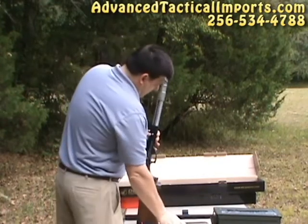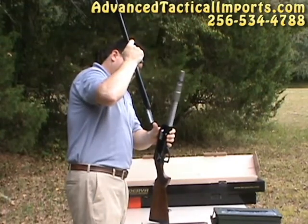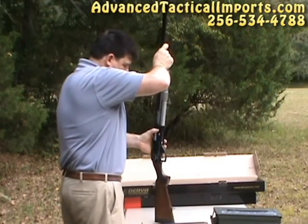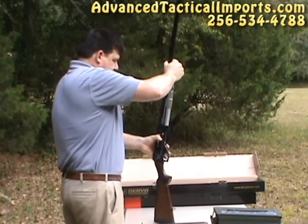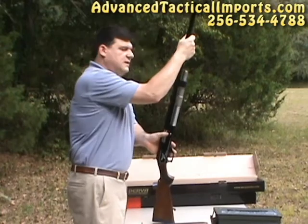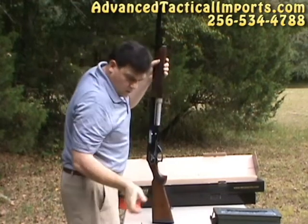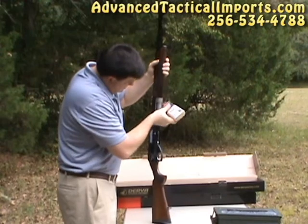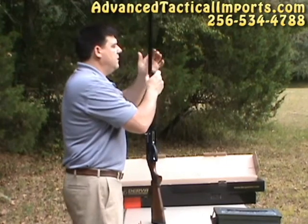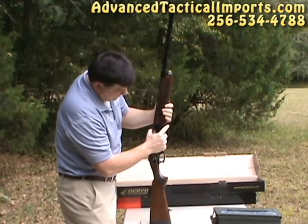We're going to put our barrel on here. There's a little protrusion right here inside of the chamber and it corresponds with a groove in the bolt. Pull your bolt back a little bit and it just slides right in just like that. Take your hand guard, slide it over. I'm going to oil the spring just a little bit here. Slide your hand guard down.